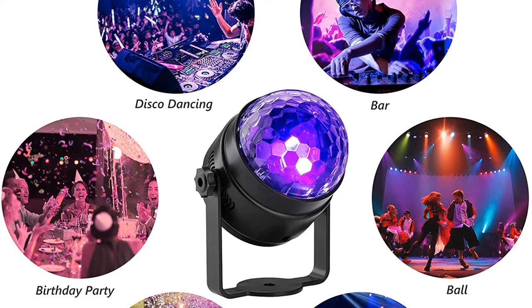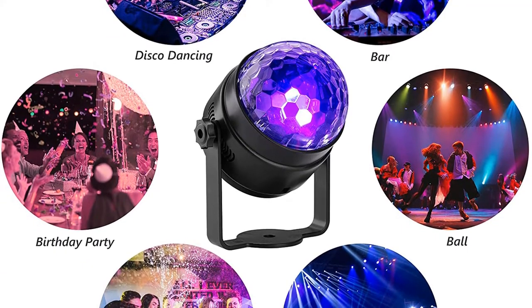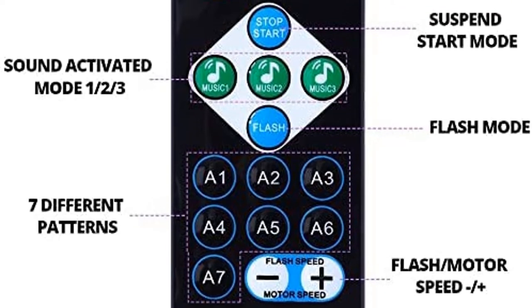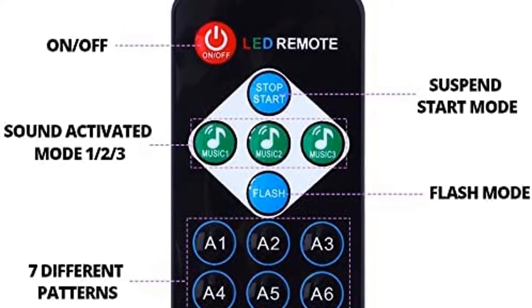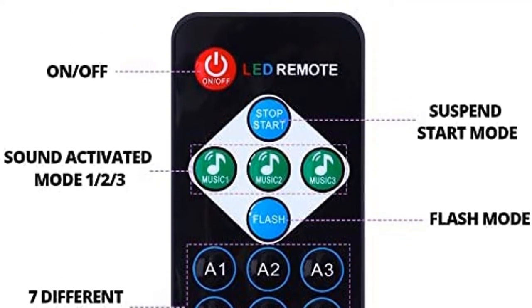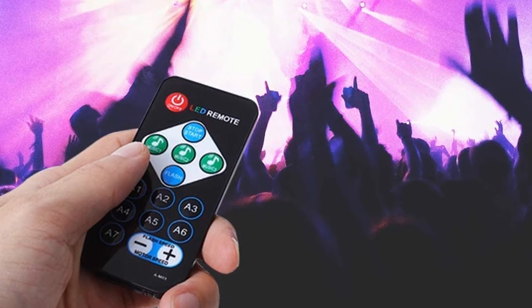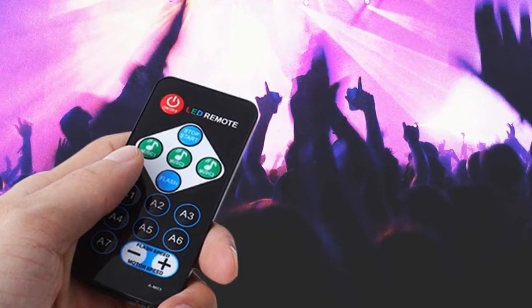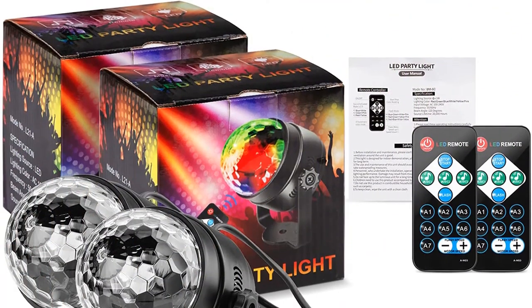These DJ lights come with a remote control for convenience. The lights can be turned off or on with a single click. You can alter the lighting or sound activated mode very easily. These amazing lights are very easy to use — you just have to plug it in and it will play its role. Another good point is that these lights are small and compact, so grab this while you can.